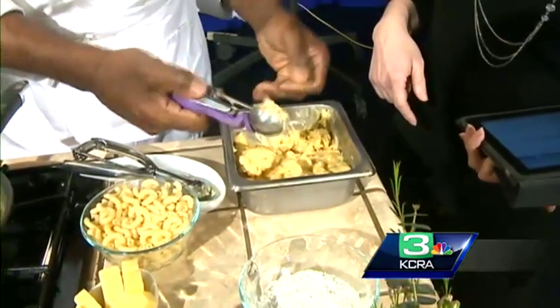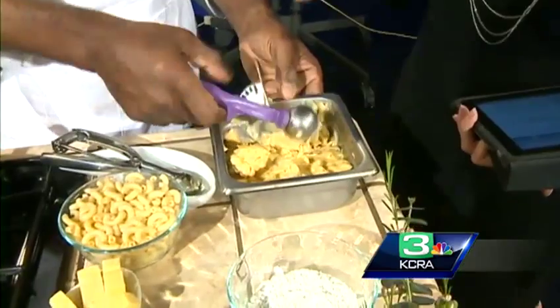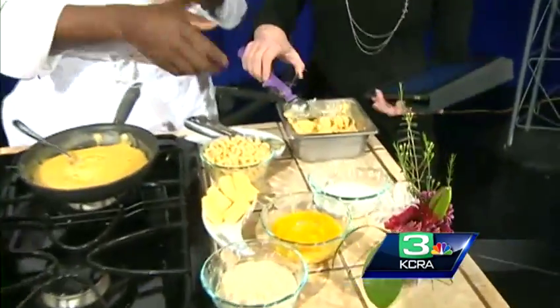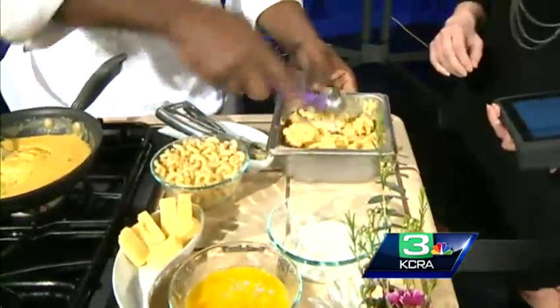Once it sets you can scoop out your balls with an ice cream scooper. If you don't have overnight, about two hours minimum is enough. You can use an ice cream scoop or a melon ball scooper depending on the size you want.